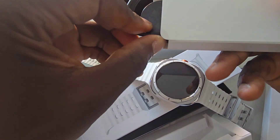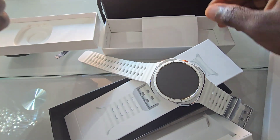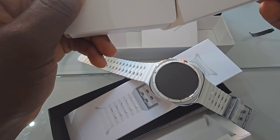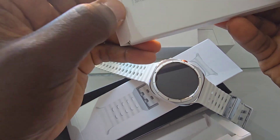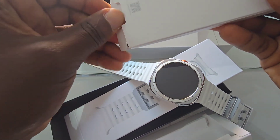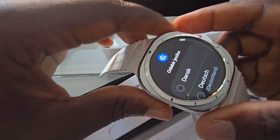Now for the features that make this watch truly stand out. First up, the display: a stunning 1.5-inch Super AMOLED screen, incredibly bright and vibrant even in direct sunlight. You've got the always-on display option, customizable watch faces, and more.